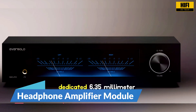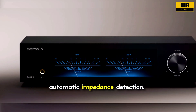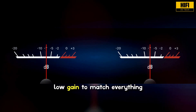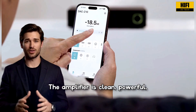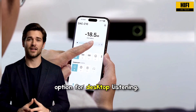The DAC Z10 includes a dedicated 6.35 mm headphone amplifier with automatic impedance detection. It adjusts gain based on the headphones connected. You can choose high, medium, or low gain to match everything from sensitive in-ear monitors to demanding full-size headphones. The amplifier is clean, powerful, and quiet, making it a strong option for desktop listening.